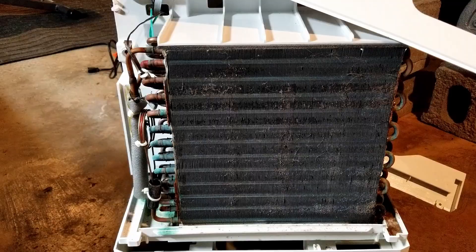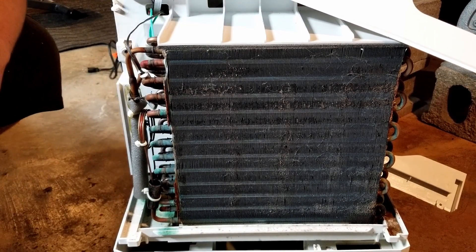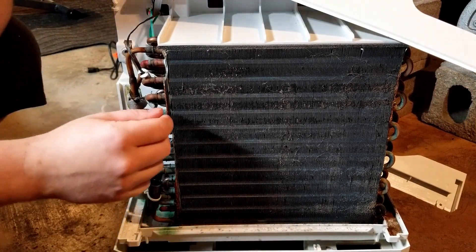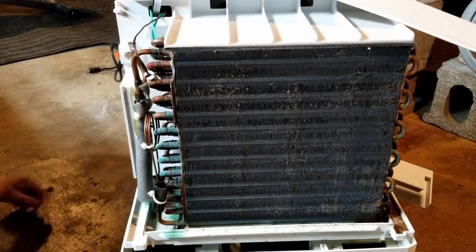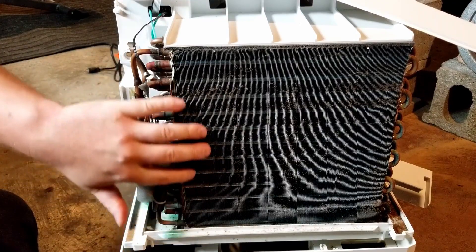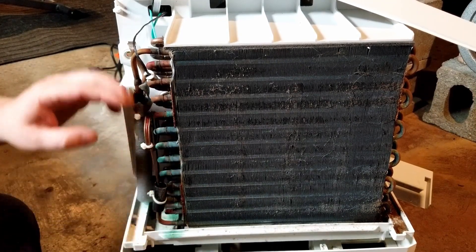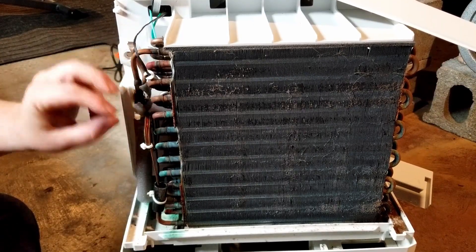The foam's not supposed to melt — that's usually a sign of overheating. We'll plug it in and see what happens. Power on. The fan kicks on — that's always a good sign. Now the air compressor kicked on. Now we should start seeing this front element starting to frost up, as long as there's enough Freon in there. But these coils are not really getting cold at all.